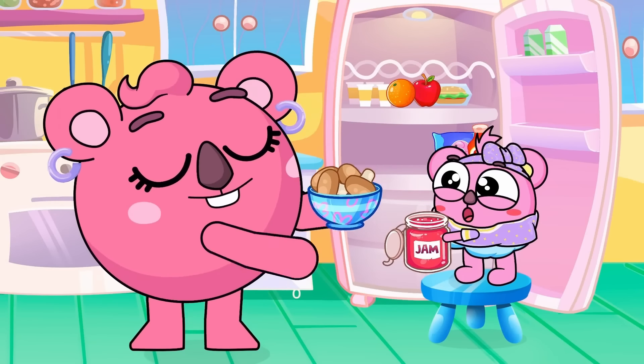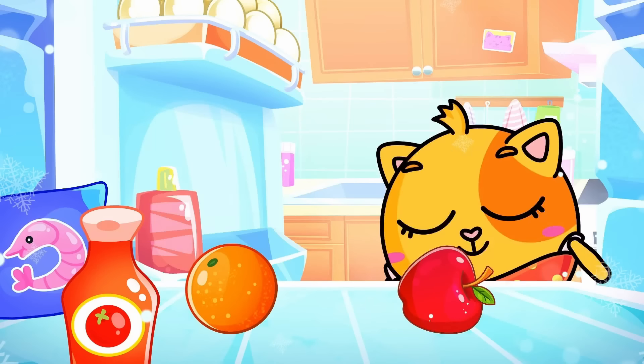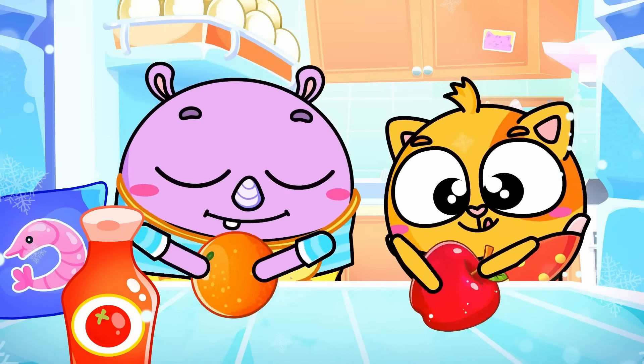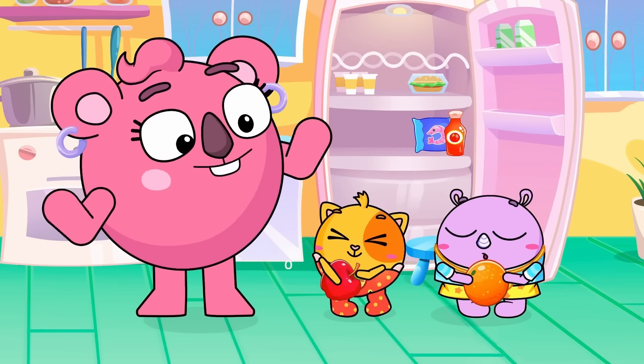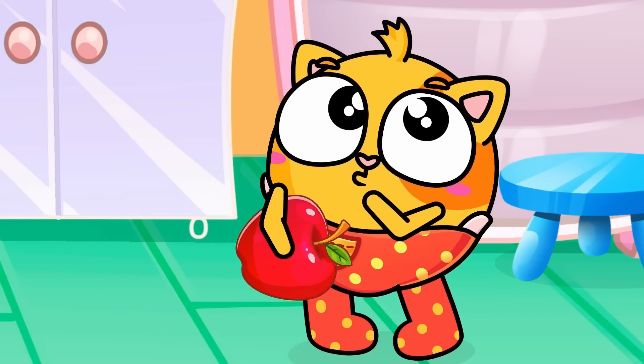Let's cook some pasta, pasta, pasta. Pasta, pasta, delicious pasta. Let's have tomato sauce and some shrimp. Pasta, pasta, my favorite meal. Let's make some pasta.